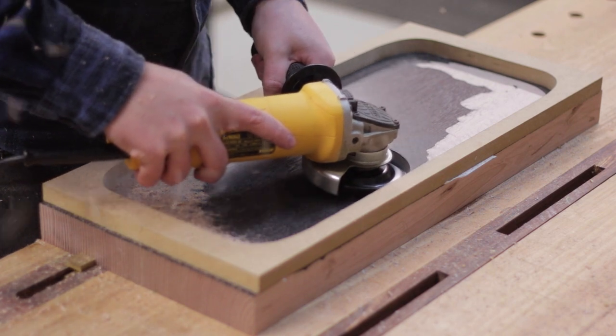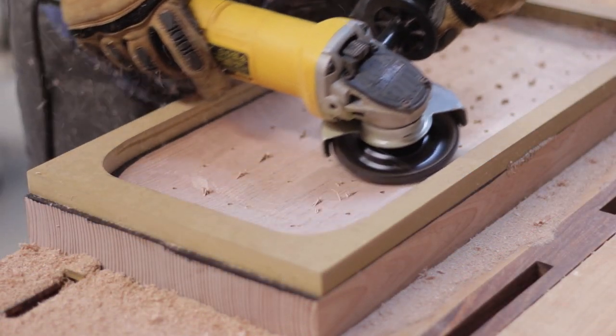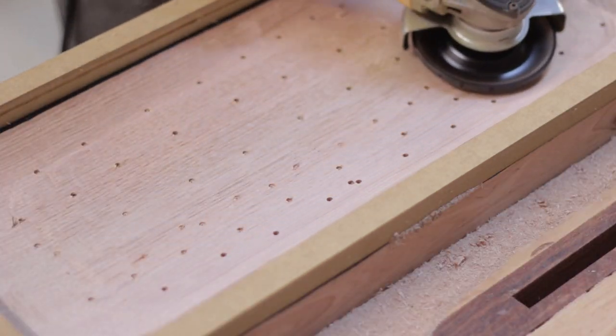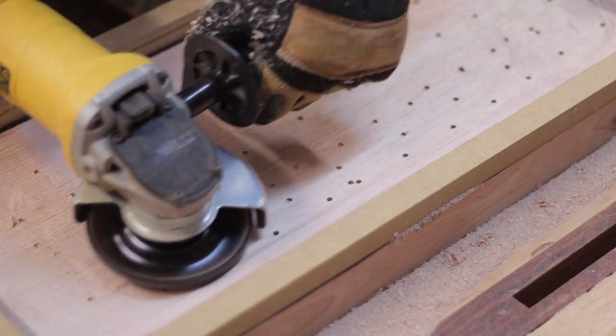While I've dabbled with the turbo plane before, that was to lightly finish up the edges of a project — it wasn't the main focus. This is different. The carving and the curves are the project, not a finishing detail.